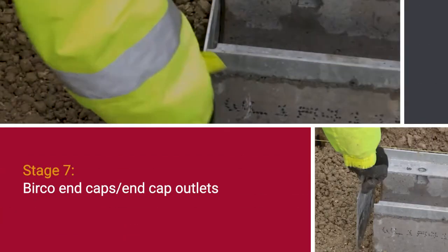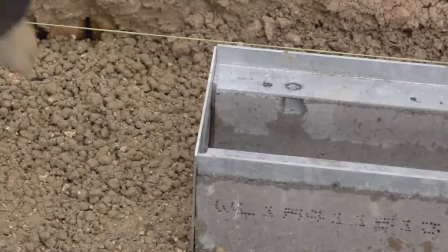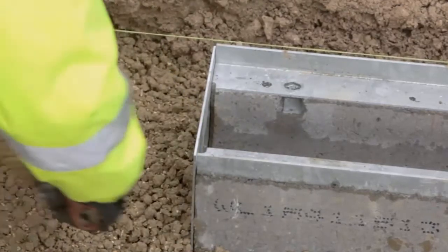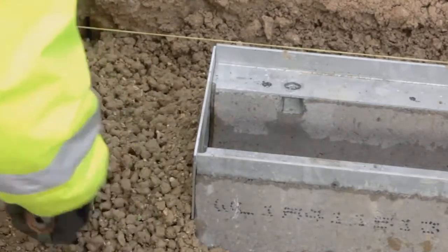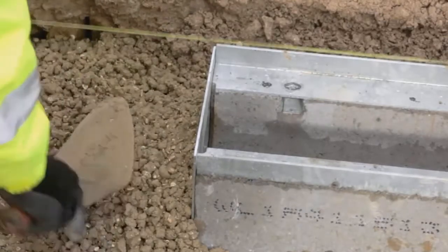Bercow end caps and end cap outlets: where the Bercow channel run does not terminate at an outfall, the base unit shall be sealed using the beanie block end cap or end cap outlet. These are to be held in position by installing 150mm of concrete hornching. Marshall's M-Flex sealant should be gunned into the sealant groove.